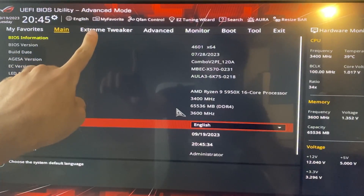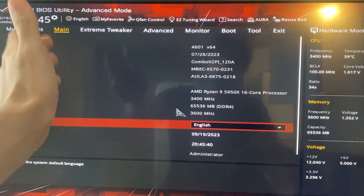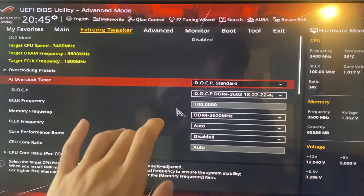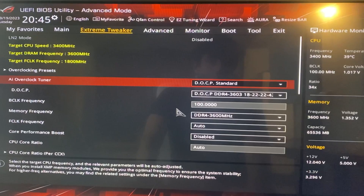Depending on your motherboard, this might have a different name — it might be called AI Tweaker, Overclocking, Tweaker, Tuning, or anything similar. So let's go in there. First thing we want to do is enable our DOCP, which is basically our XMP, which is our RAM overclocking.